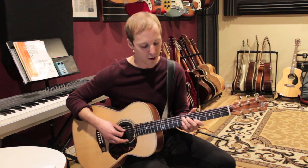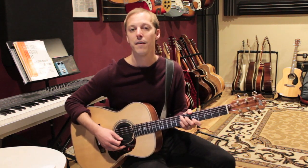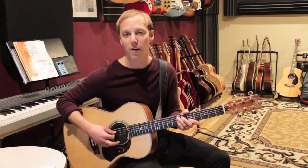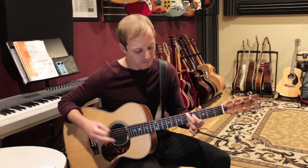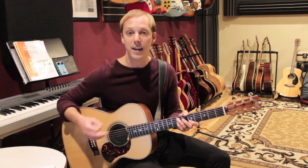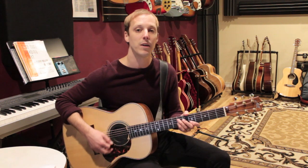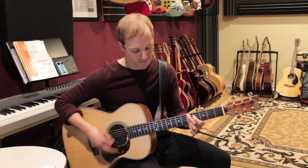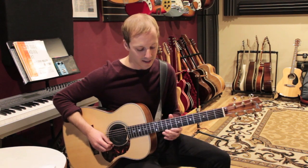You'll hear this in that tune — there's a part where the changes go from an E7 to an A minor, so this would be what we call a five to a one, an E7 to the A minor. The E7 actually lasts for two bars: one, two, three, four, one, two, three, four — then A minor. The lick goes like this.